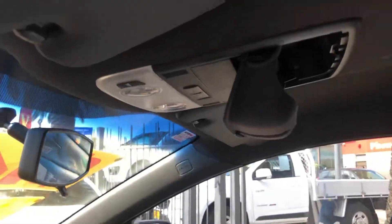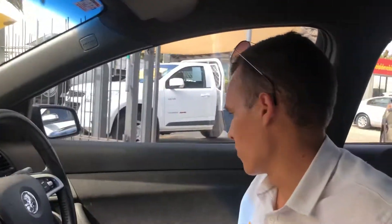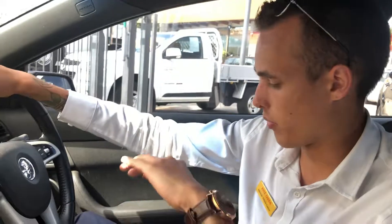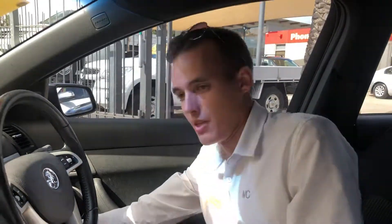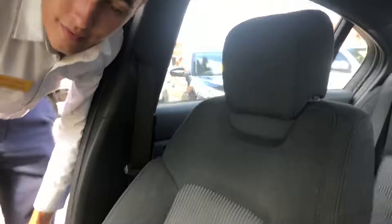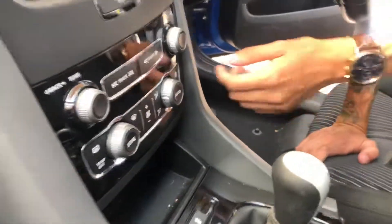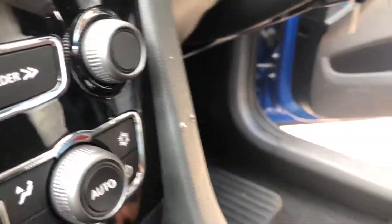Up here you've got the ever-important sunnies holder and your sun visors as well. We'll jump out of the car and I'll show you under the bonnet. I'll get Luke to give you an idea of the seat condition — the bottom of the driver's seat has a little bit of general wear and tear on it, so get him to focus on that. That wear is really common in VE seats; the back of it's fine and the bolsters are fine. While we're going through here, probably should mention there are two screw holes in the dash as well — just want to be as honest as we can; they were probably from a phone holder or something.